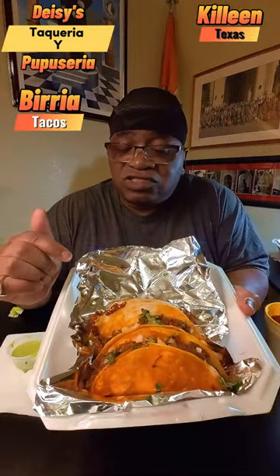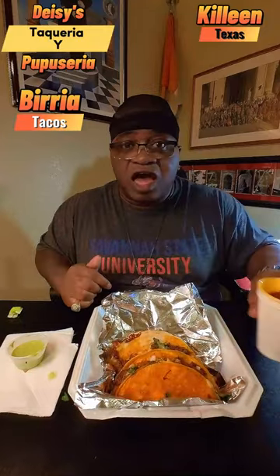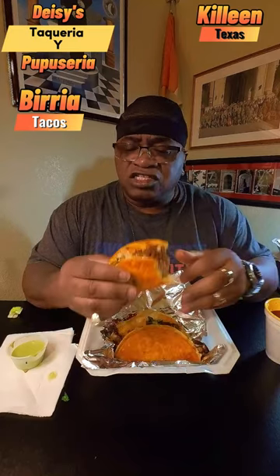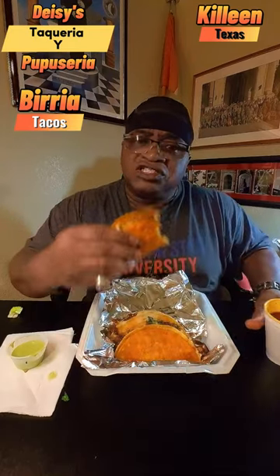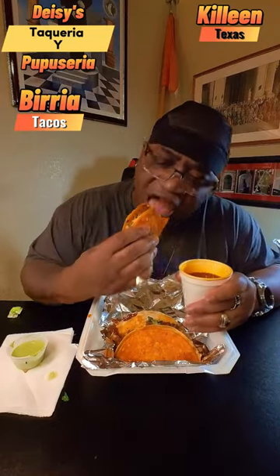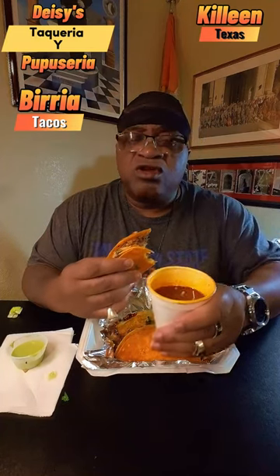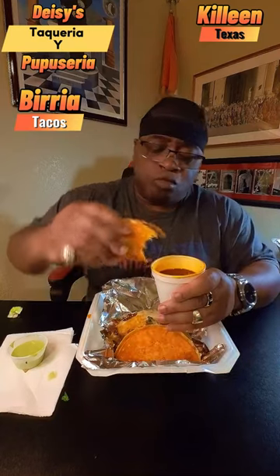As you can see, these barilla tacos look fire. Along with the barilla tacos, I got my juice to dip my tacos in — let's see what this barilla taco tastes like. The meat is flavored well, the cut-up onions, the sauce, the taco shell itself is on point. Let's dip it in this juice. Oh, this juice brings the flavor of the taco out even more! I used to wonder what this juice was for — now I know it's to bring the flavor out in these barilla tacos.